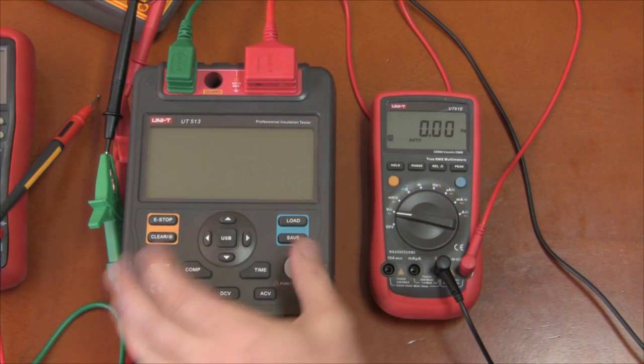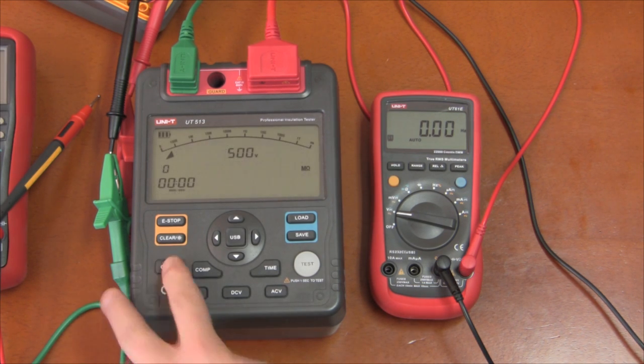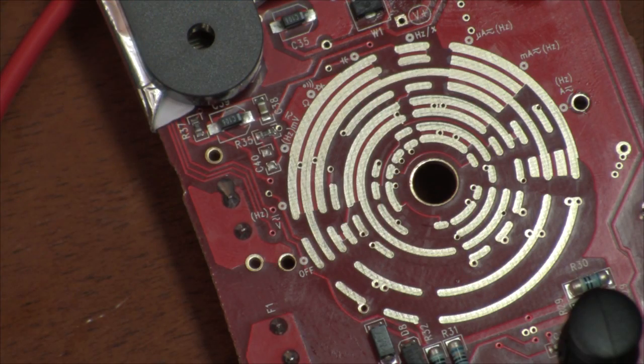I'll leave it on so you can see what's going on. I'll turn on my insulation tester and turn it up to what I had it set to when I fried this. Here's a nice close-up of the selector pads. I'll put it up to 2500 volts, turn it on, and you should see a nice little bit of sparking — that's what destroyed the chip.